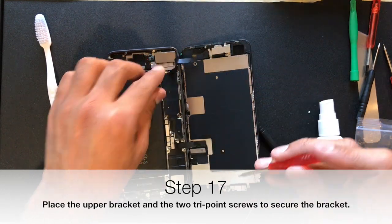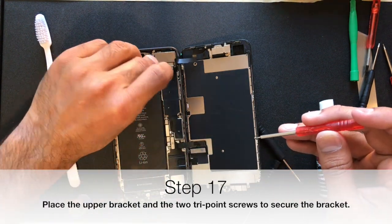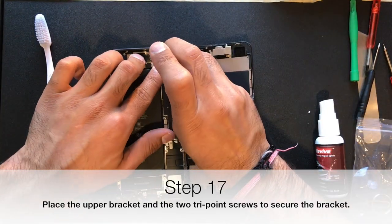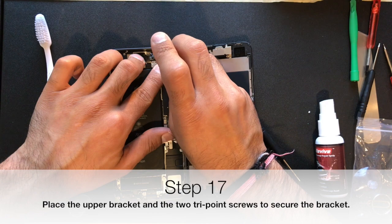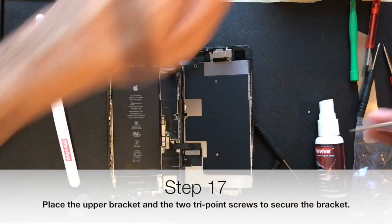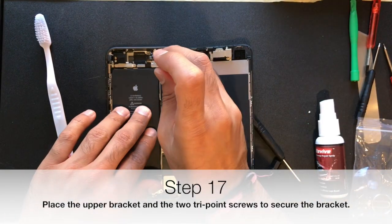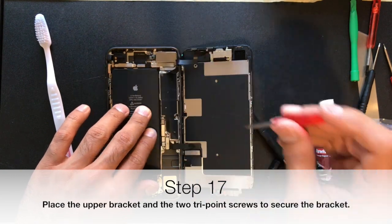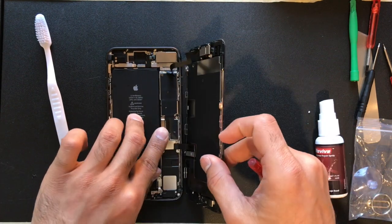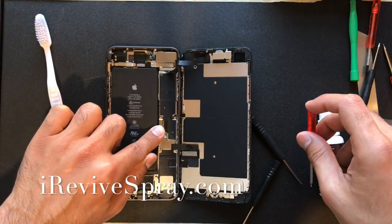Whether you've dropped your phone in water, rice, or beer — if you need your pictures, your high scores, and your games, whatever you may need, that's what we're here to do. We've revived thousands of phones throughout the world and continuously revive more daily in our office as well as through the mail-in repair. Feel free to apply the same solution on all your electronics across the board. Any devices that have got down to the motherboard, use this spray to remove the corrosion.